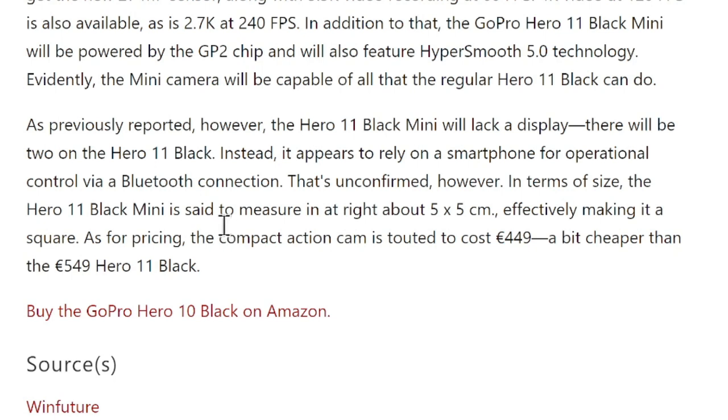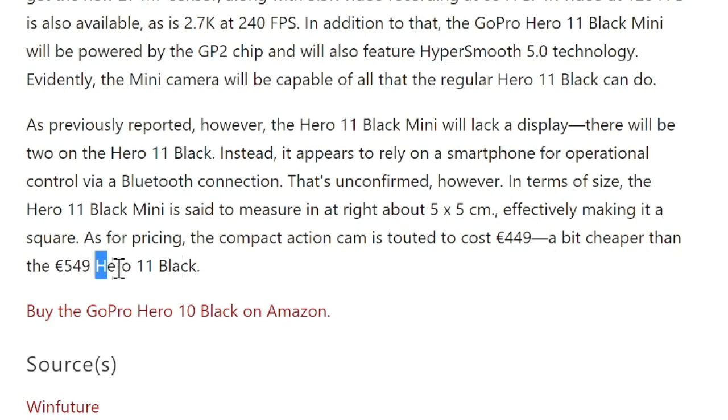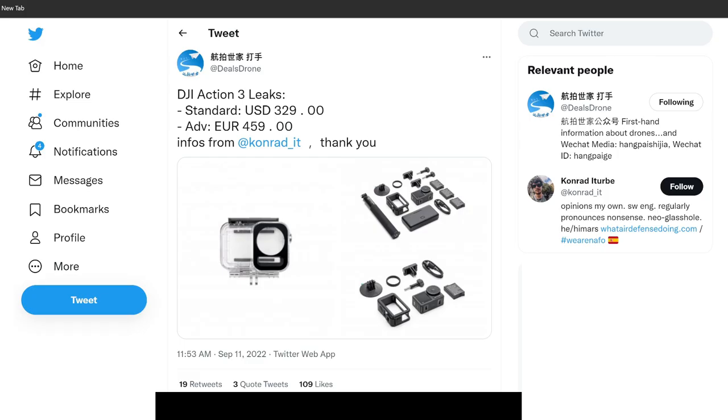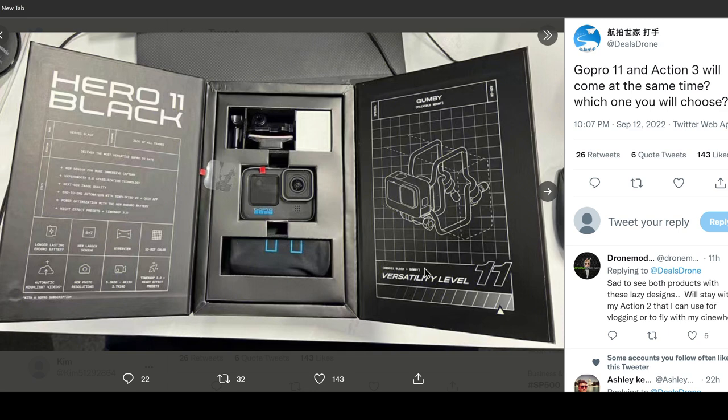The Mini version is rumored to be priced at 449 euros, which is a bit cheaper than Hero 11 Black at around 549 euros. Right now the euro and US dollar are roughly 1 to 1, so you can convert that to about $450 for the Mini and $550 for Hero 11 Black. That's a lot more expensive than DJI Osmo Action 3, which is expected to go for $329. However, DJI Osmo Action 3 would not have 5.3K resolution — it will stick to 4K resolution at max.